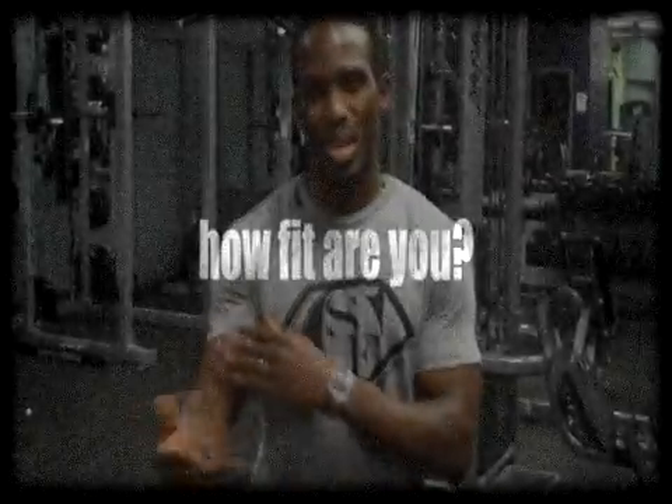Today we're going to focus on biceps — I'm going to simply call this a bicep blast. We're going to superset, so that means you're going to be doing three sets back to back to back, right after each other, no rest.